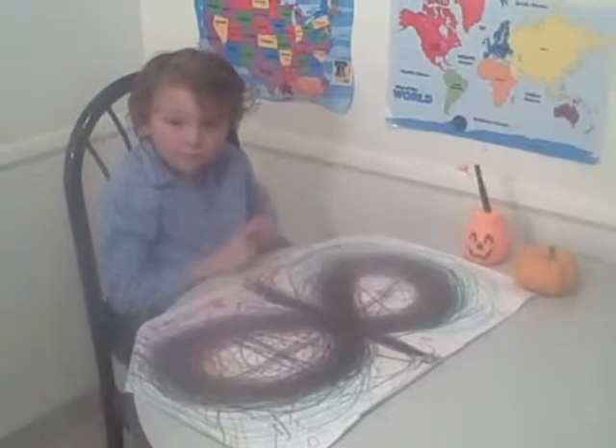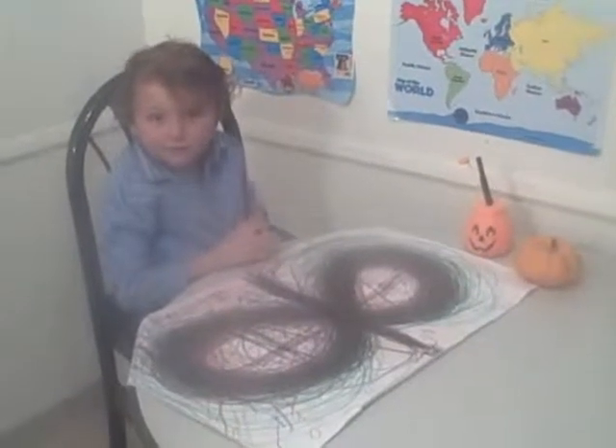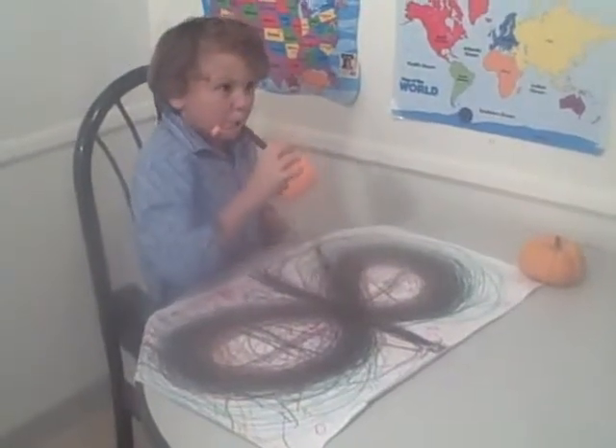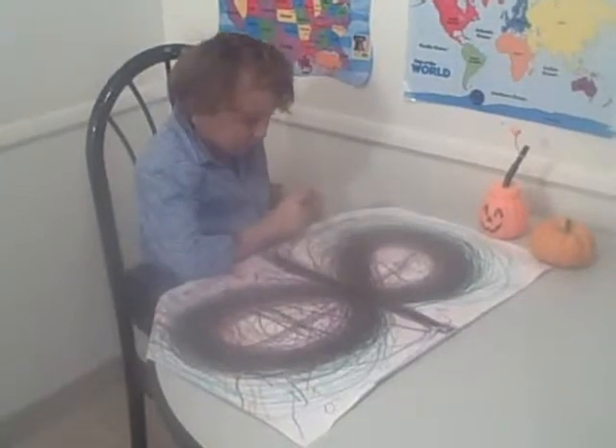This is Angel Arcos and he's going to demonstrate for us the lazy alphabet eights. Take a drink, Angel. Alright, we're going to start with N today.